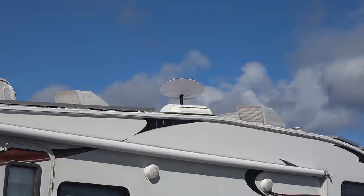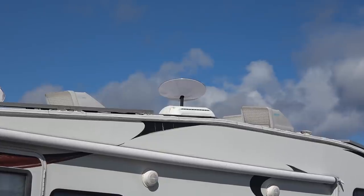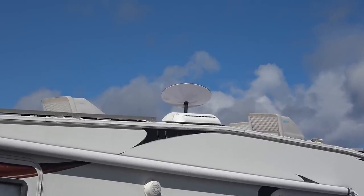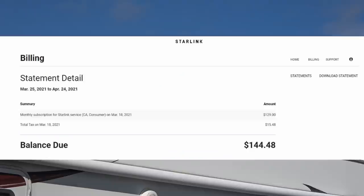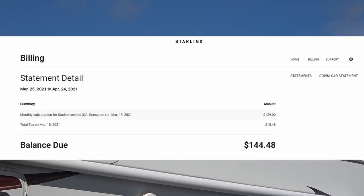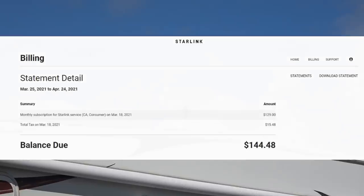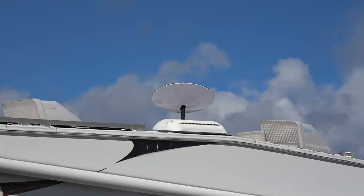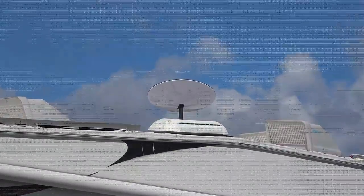Anyway, the update: I got my first bill the other day. They gave me the first month after the shipping date for free, so we shipped February 18th and then March 18th I got my first bill. It was $129 Canadian plus general services tax and provincial services tax, for a total of $144.48 — currently about $115 US dollars.